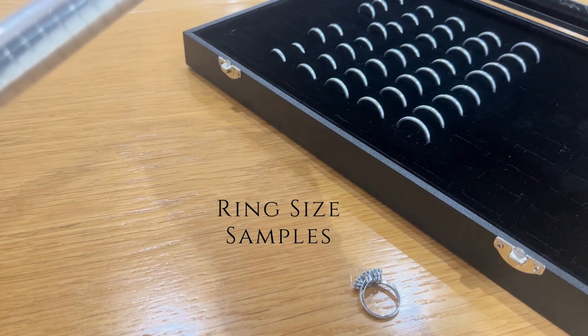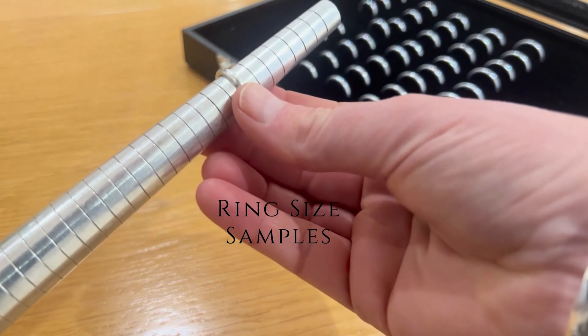A small size adjustment is typically a half or full size difference. Smaller differences have little effect on fit, and a half finger size adjustment makes only a small difference. Within our showroom we have precision made ring samples created in full and half sizes for clients to try, either in our showroom or through our perfect size service.